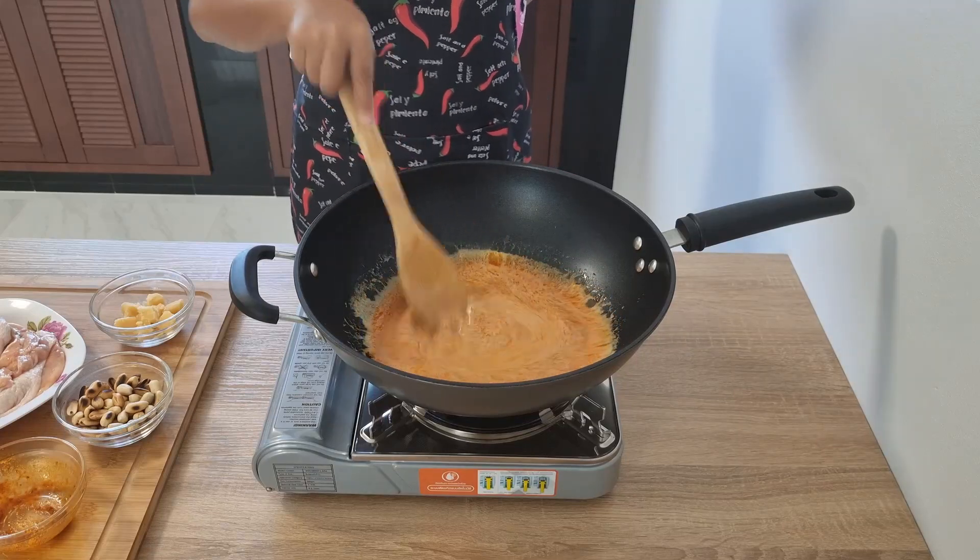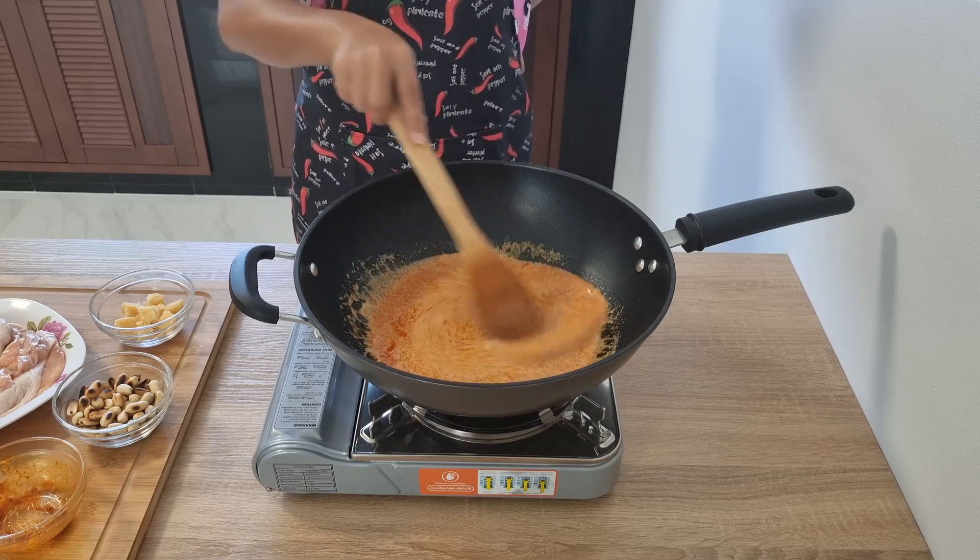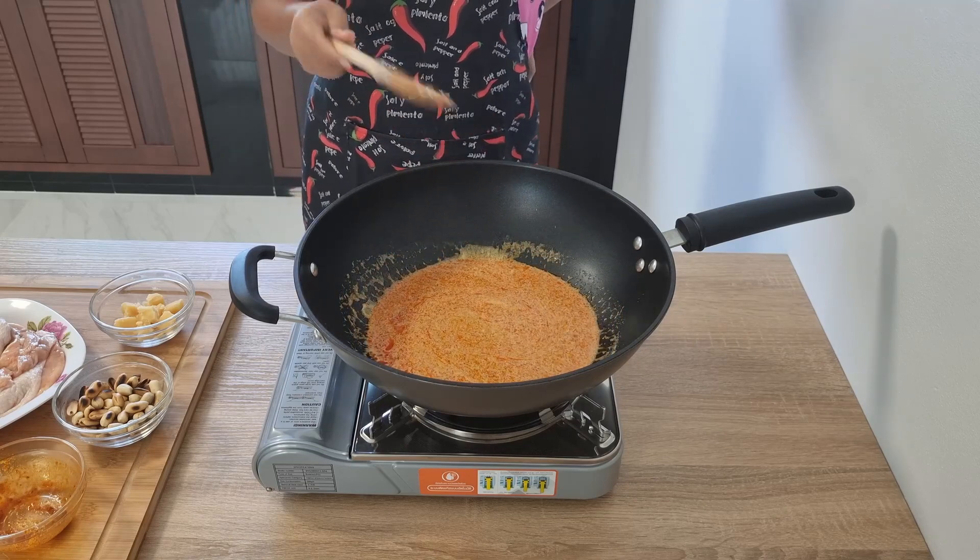This gets stirred in, dissolved, and brought up to the boil. That will just take a couple of minutes to come to the boil.